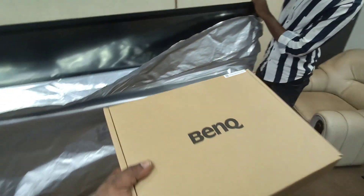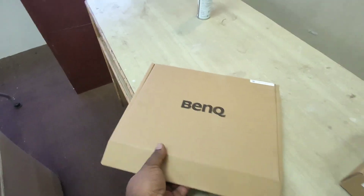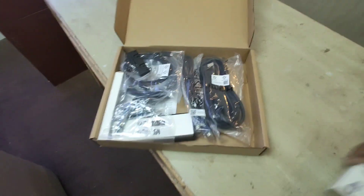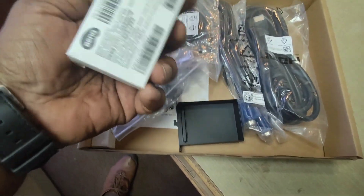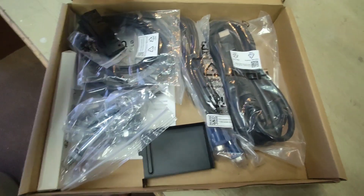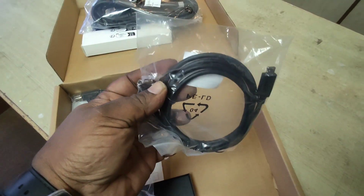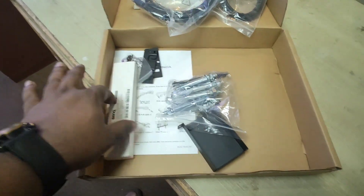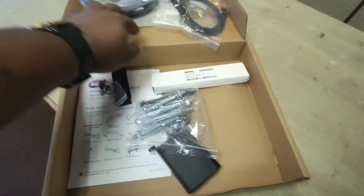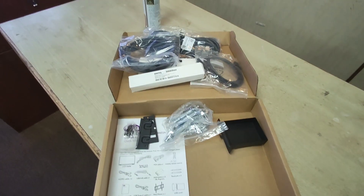This is the accessories box that comes along with the panel. Here are the pens, a VGA cable, and an HDMI cable, one touch cable, a Type-C cable, and a normal touch cable USB 3.0. These are the stylus pens. All these things come along with the panel itself.